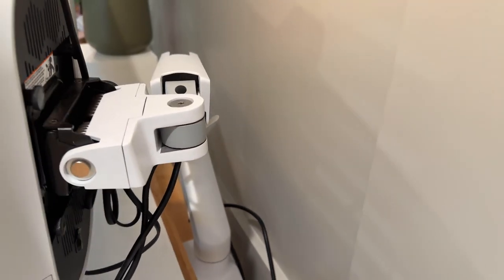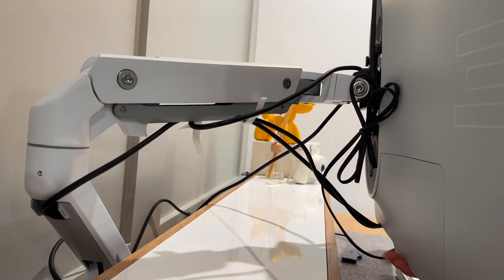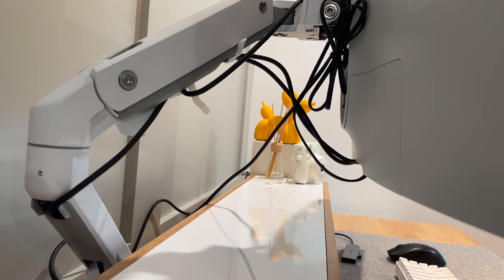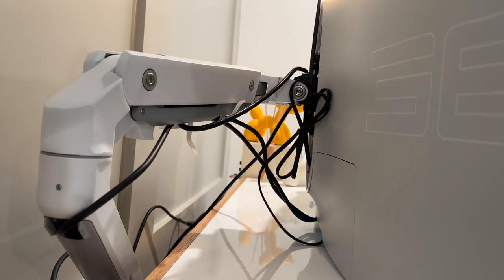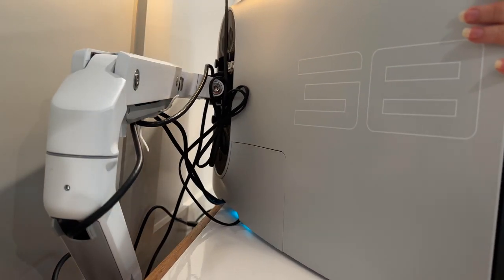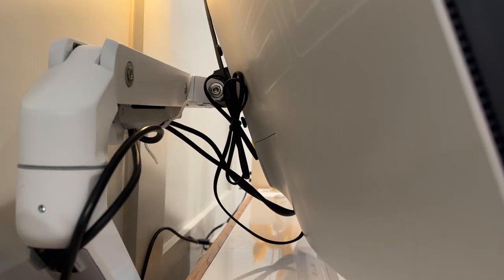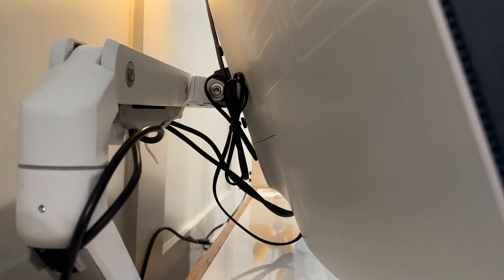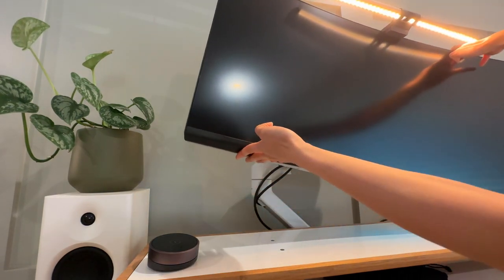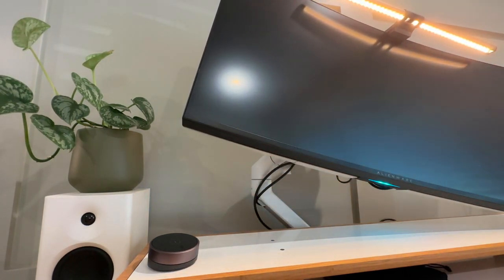The monitor arm is the HX desk monitor arm from Ergotron. It's the heavy monitor mount for large monitors weighing from 20 to 42 pounds. It lifts, tilts, pans, and rotates, and has a 10-year warranty. This thing is sturdy — it clamps to the surface of my desk and it works great. This arm is the type that requires a monitor to be mounted on first before the arm can be adjusted. It has some cable management but not much to go into depth about.